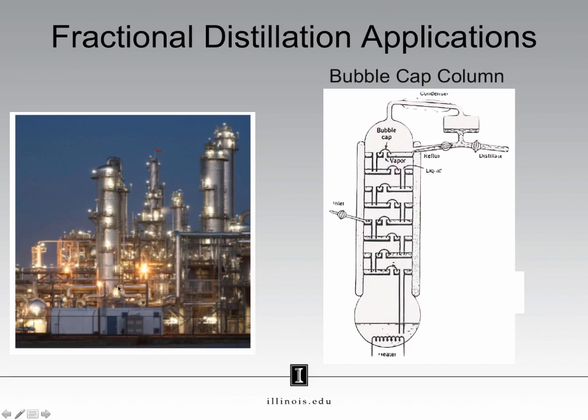Raw petroleum is placed into the bottom of these columns and is allowed to fractionally distill up to the top. The inside of these towers is very similar to what we call a bubble cap column, which we have here on the right, where our liquid mixture is here at the bottom, and we boil it until it begins to produce vapor. The vapor travels up the column and condenses on each of these plates. The reason we use the term theoretical plates is because we have physical plates for the vapor to condense on. So the vapor is formed, condenses, evaporates, condenses, and continues all the way up until it is collected at the top.